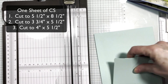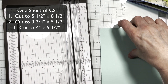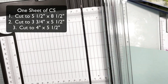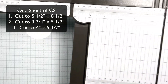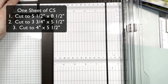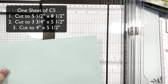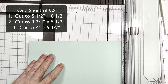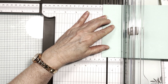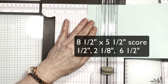So we're going to start with three pieces. This is one sheet of cardstock. We have our first piece that is eight and a half by five and a half — just a regular standard card base. We're going to score this at half an inch, and then two and one-eighth.